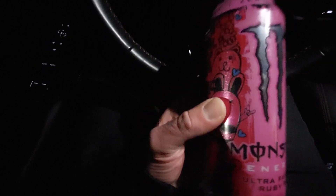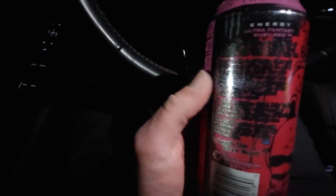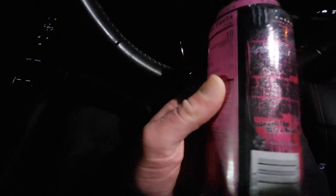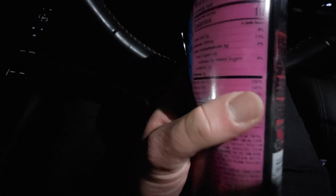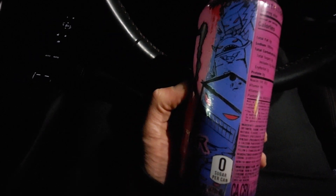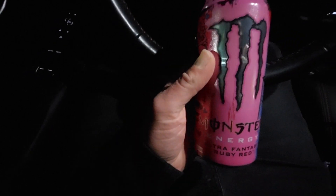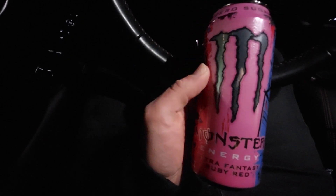I really love this can — the pink and red. It's got 10 calories and zero grams of sugar, so I'm actually very excited to try this. I also love the blue one. Blue, red, and pink — but I'm excited to try this one, it looks like it could be a good one out of their zero sugar lineup.